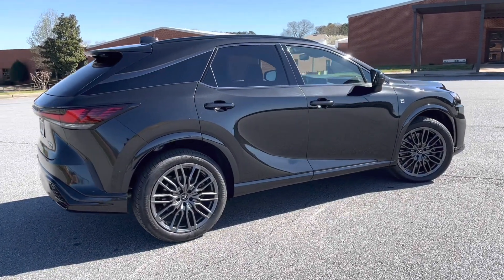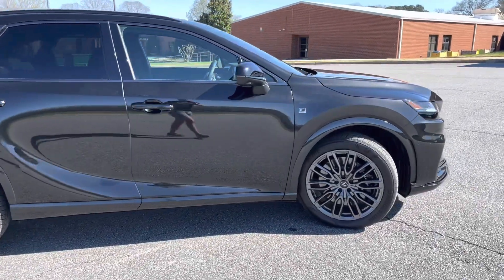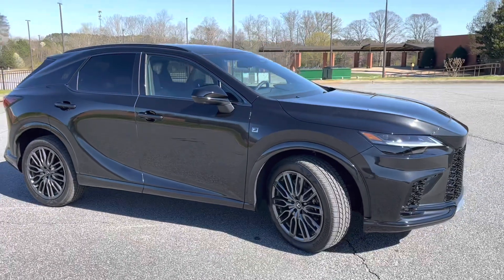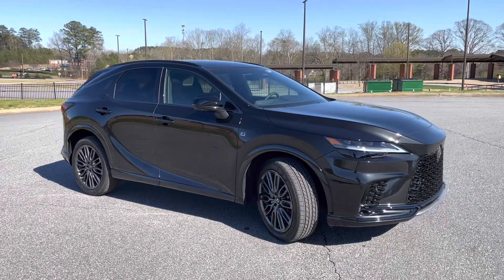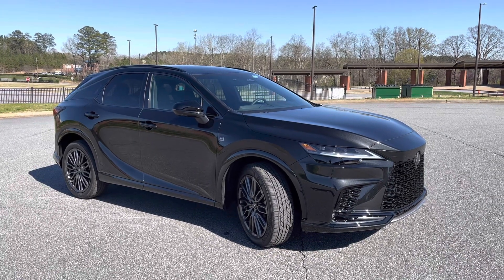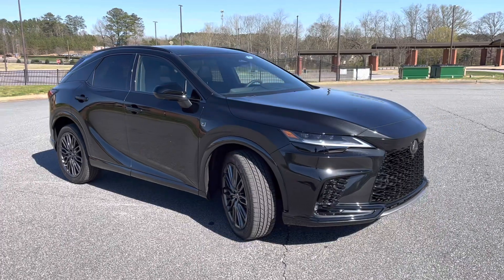This is my first time driving any of the F-Sport iterations. You can get the gas 350 in the F-Sport Handling trim level, but F-Sport Performance — which is a sub-brand of F that came out with the IS500 — on the RX is only available in this 500H trim, which is range-topping in my mind.